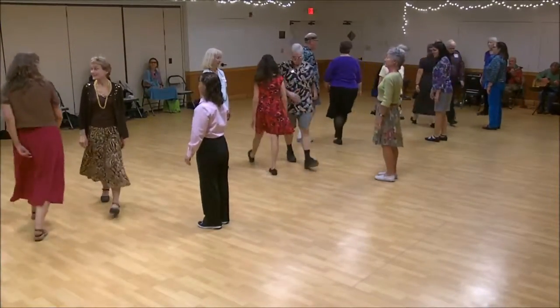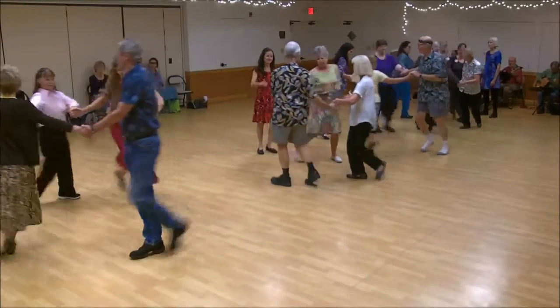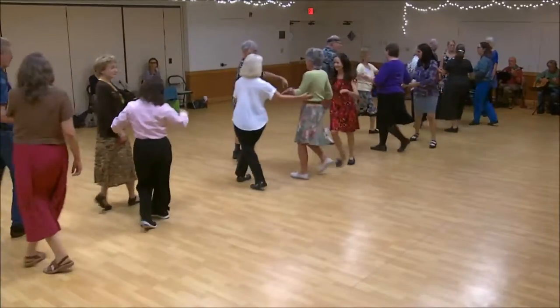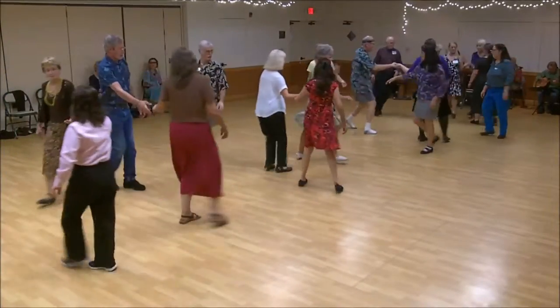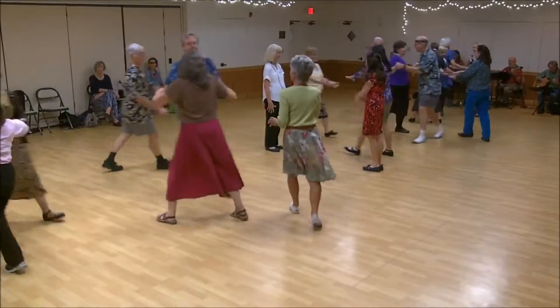First corner is crossed, second corner is crossed, circle left halfway. Once cast, please speed up. Once rebound, cast back up. Corners, two-hand turn, pull through.